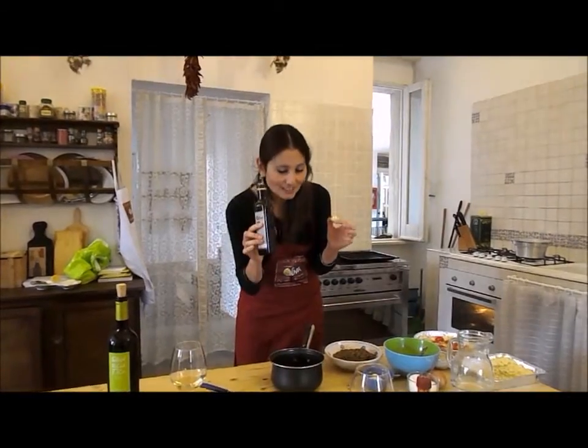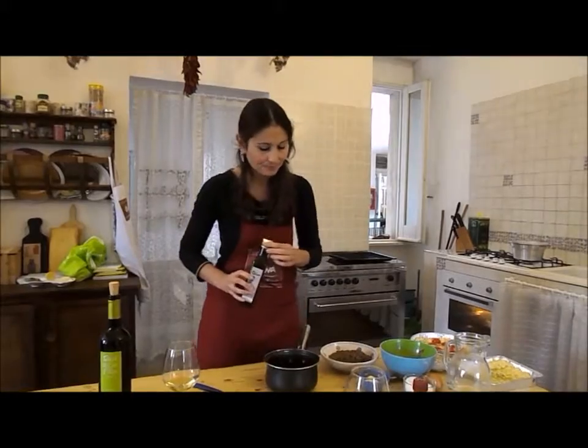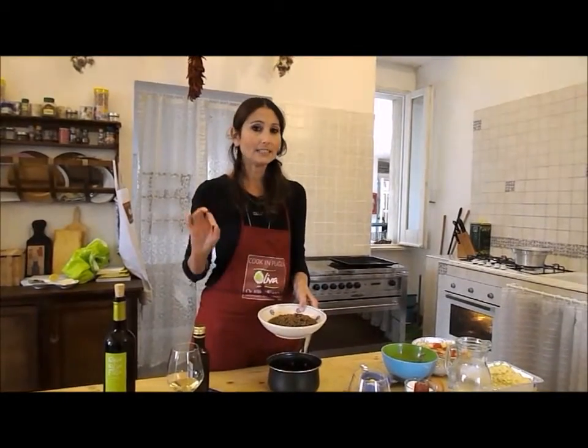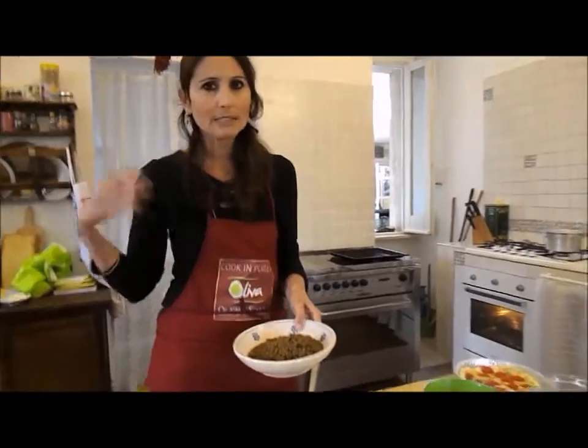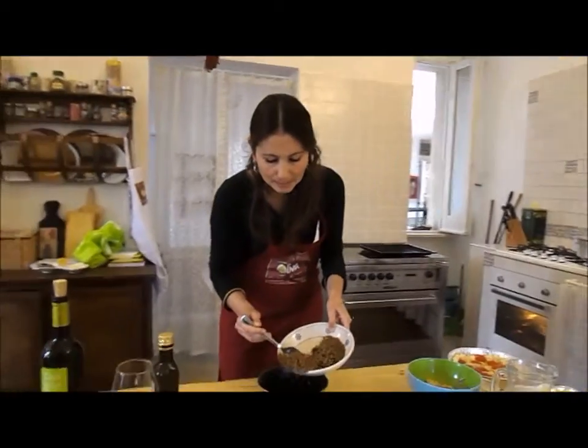Again, our beautiful olive oil — thank you, olive oil. So we put some olive oil here. And this time I'm using canned lentils, so it's very easy; you don't have to cook them the day before. We just cook them in here.